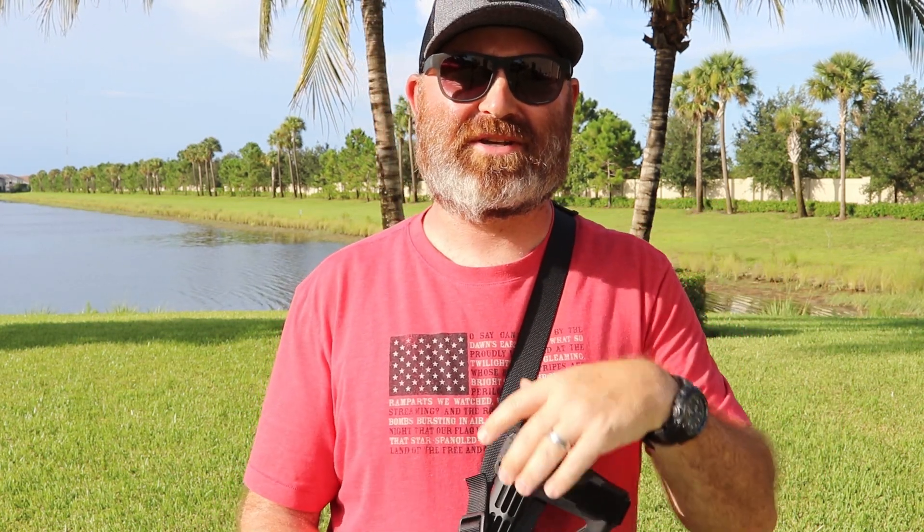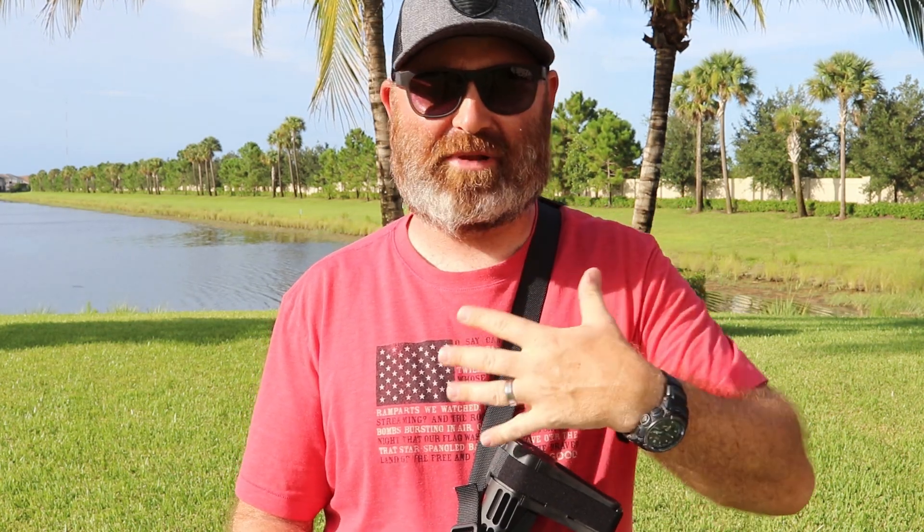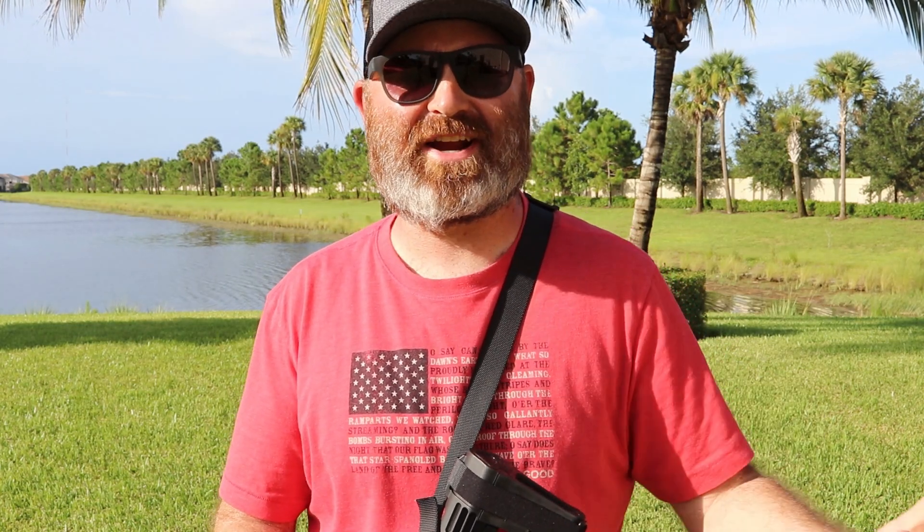This is going to be just a quick video today telling you about what we're going to be doing. Hopefully every Saturday I'll put out a video — whether it's about gear, what I'm going to be using, because you have to have a rifle and a handgun, or a plate carrier and belt, and then just the training aspect: mental acuity and situational awareness.